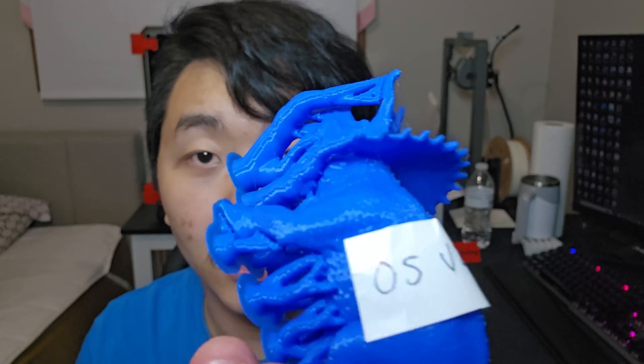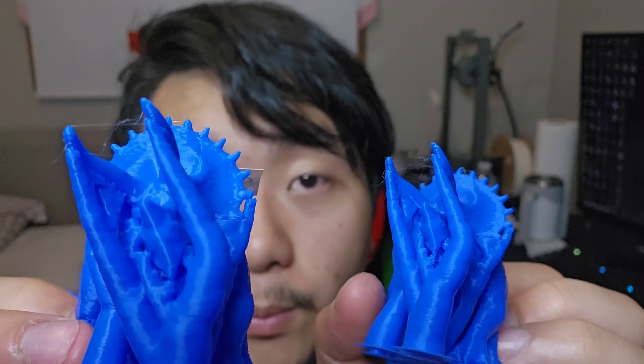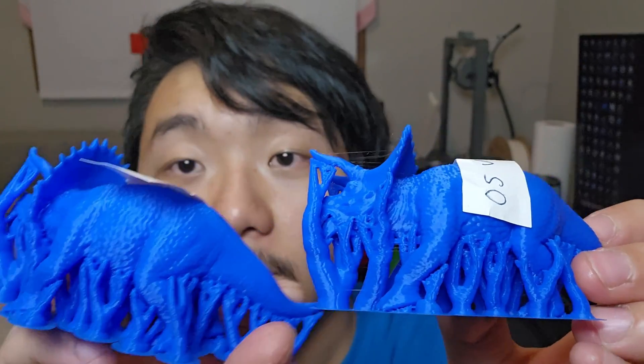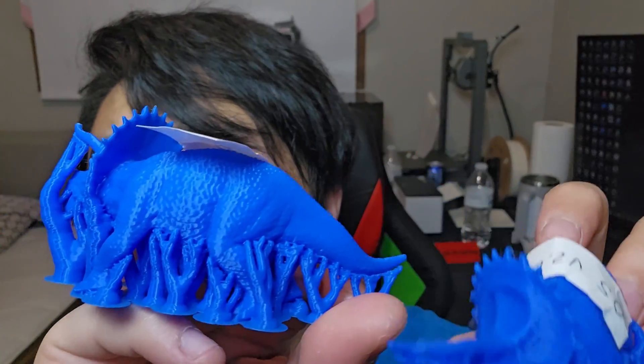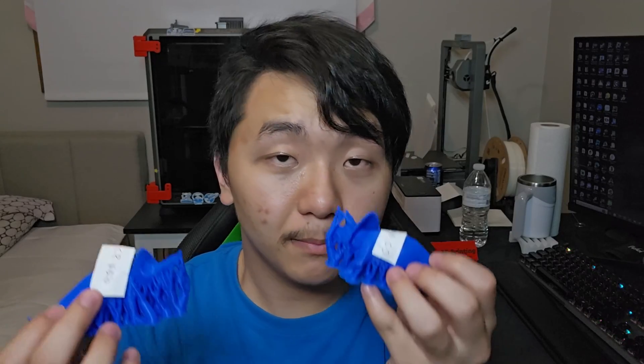Orca Slicer v2 and Creality Print version 5 have very similar tree support — even the side placement is very similar, except one tree here differs a little bit. They're very similar but there is a small difference. The real test here is removing the support — which one can be removed easier?